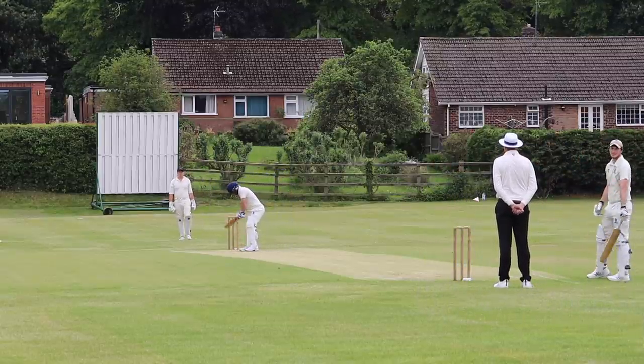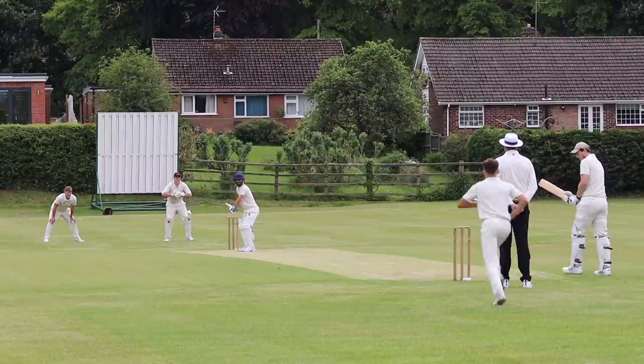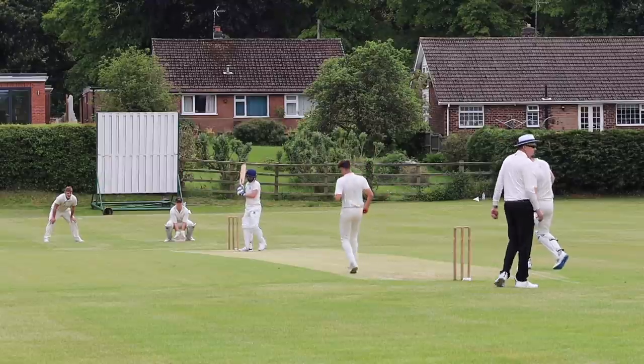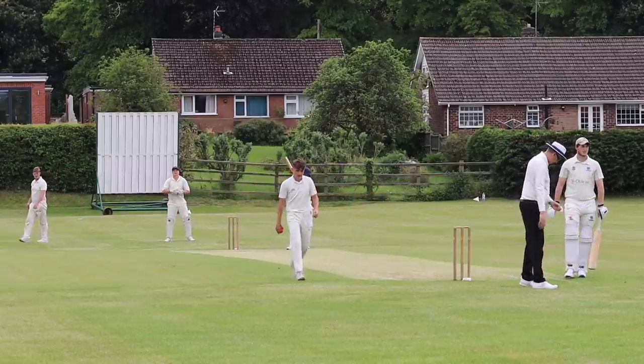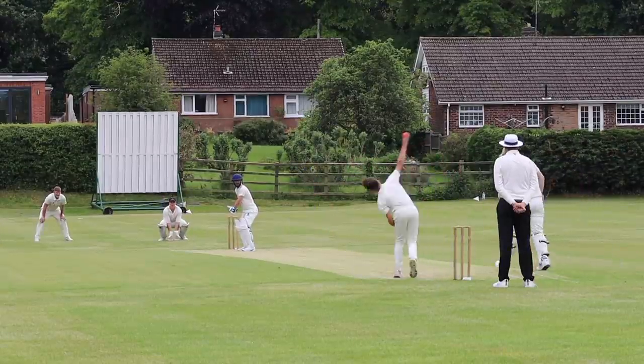No bat on ball for me yesterday, which was disappointing. We'll get there, mate. We'll get there.